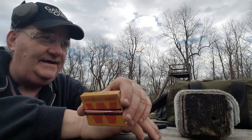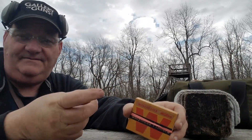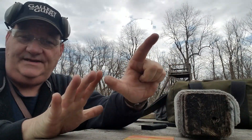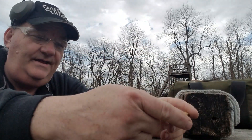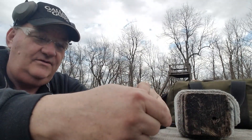So that's like 1960, 70, 80, 90, 2000, 2010, 2020 — 70 years old. Possibly 70-year-old primers. And they are, in fact, large pistol standard primers.